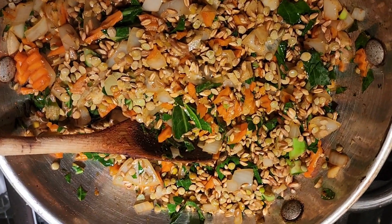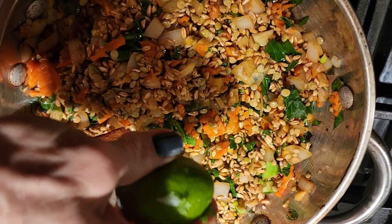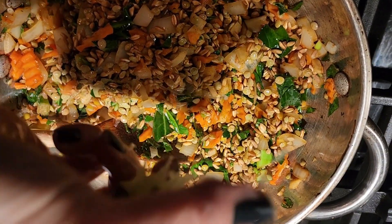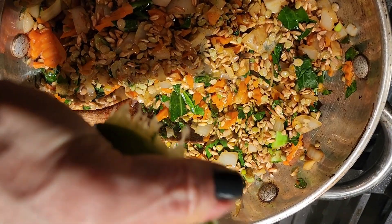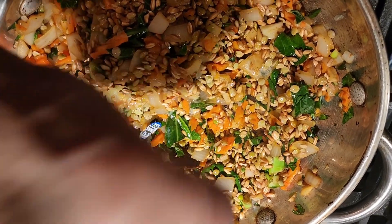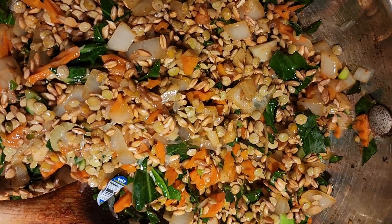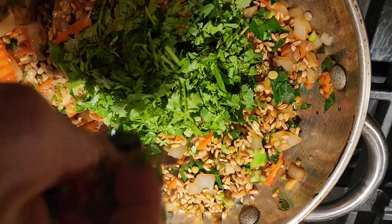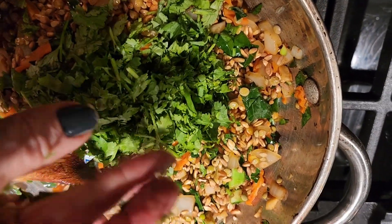Before I add my liquid, I am squeezing in half a lime — I almost forgot, and here it is sitting right in front of me. I'm going to put in about a quarter cup of my cilantro, stems and all, and reserving just a little bit for garnish.